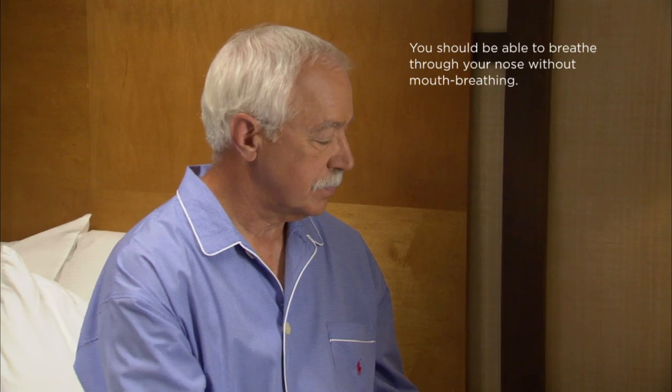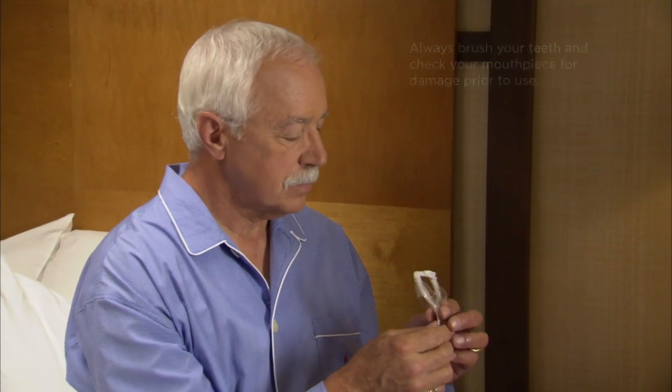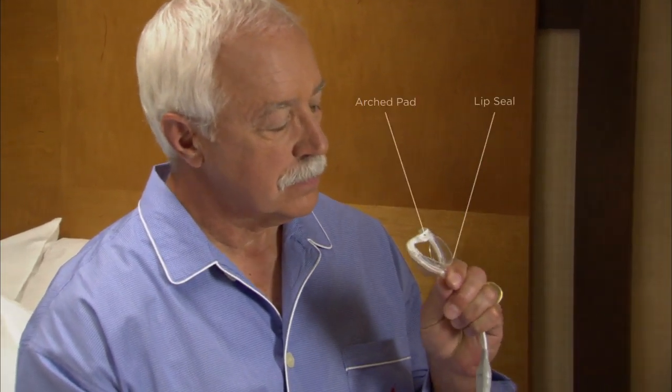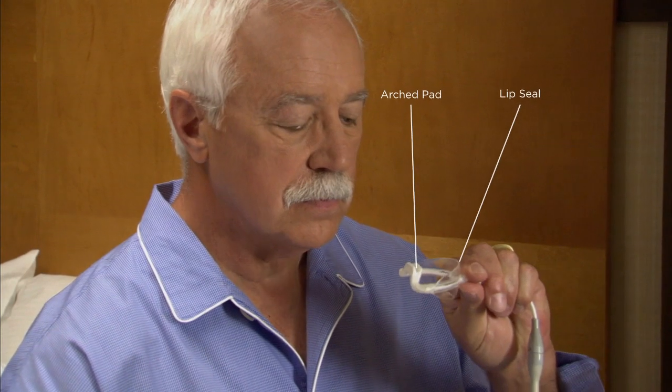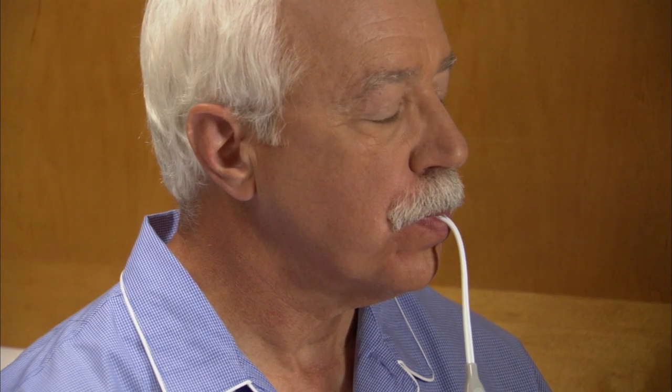Insert your mouthpiece while sitting in an upright position. Hold the mouthpiece in one hand with the arched pad toward the back of your mouth and the lip seal facing away from your mouth. Make sure the arched pad is facing up toward the roof of your mouth. Place the mouthpiece in your mouth so that the lip seal sits between your teeth and lips, and begin breathing through your nose.